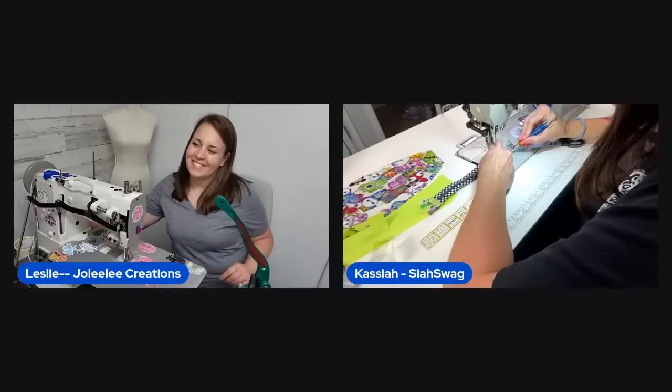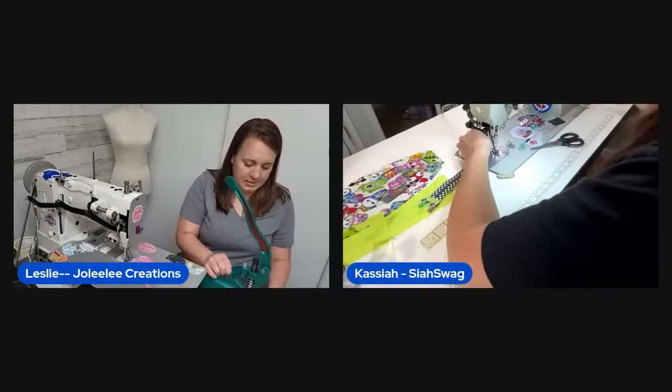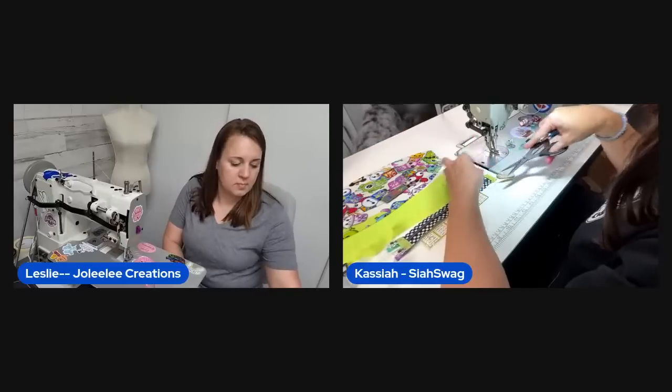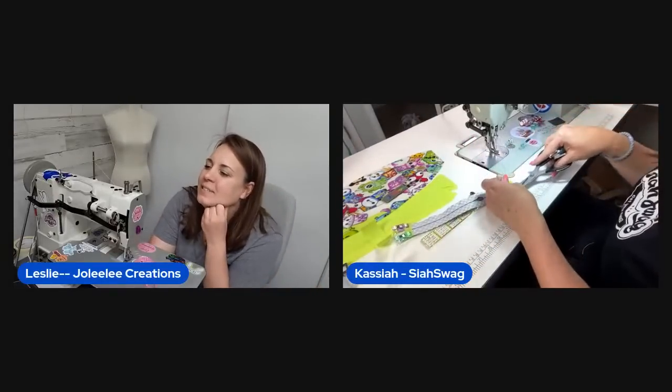If she'd forgotten the zipper pull before sewing it together she'd have quit the second pouch entirely. The dog Oakley makes an appearance — the crazy dog is here.